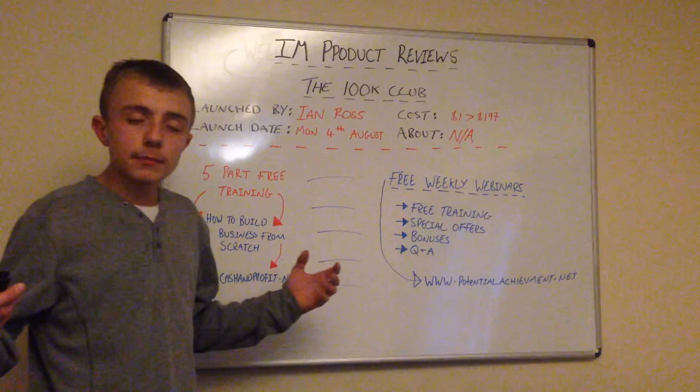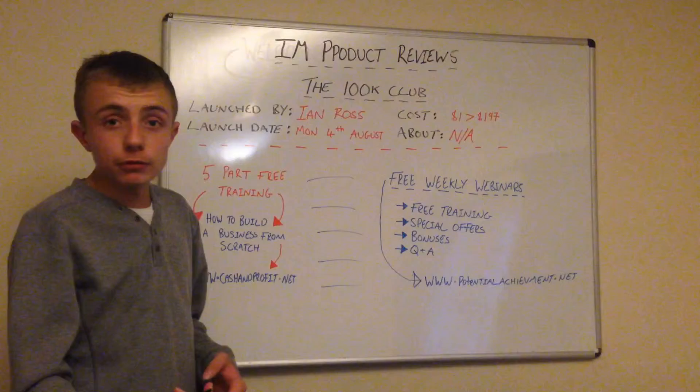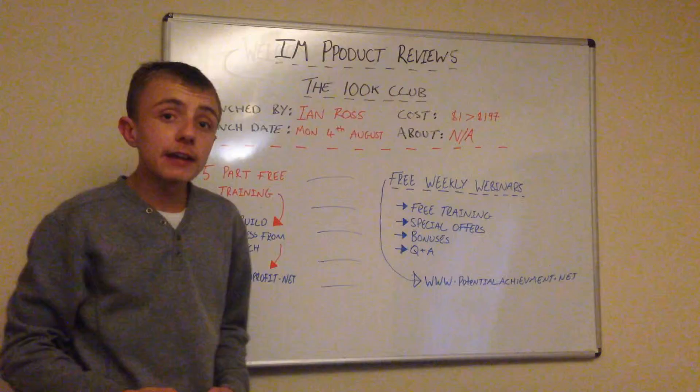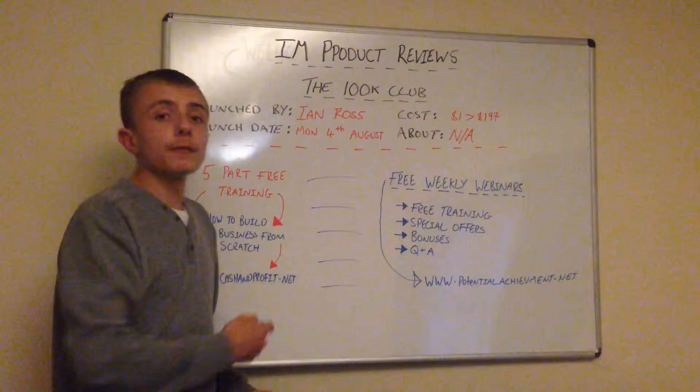That's my overview and my little tip is three words: extra extra research. Get some more information about the product itself and also the person that's launching it. Just don't dive into it.